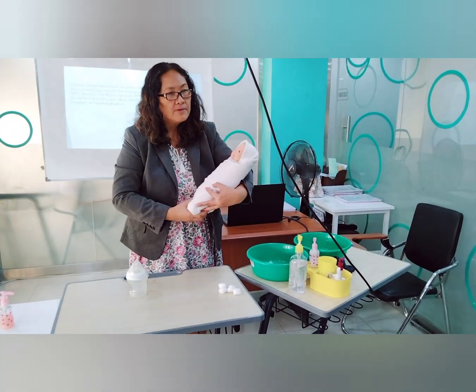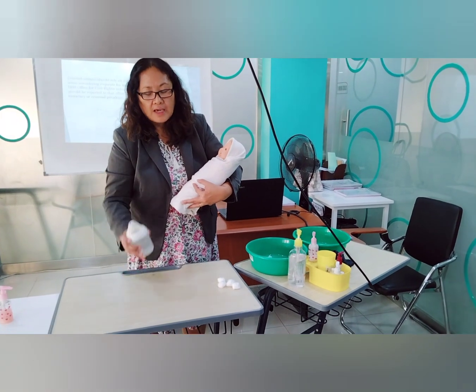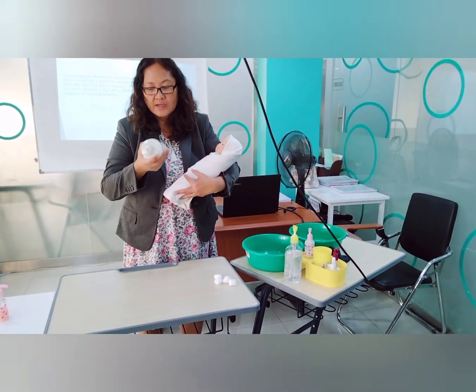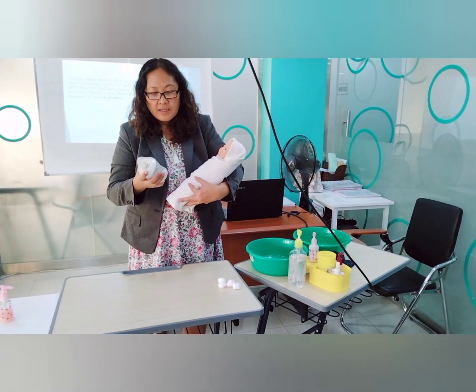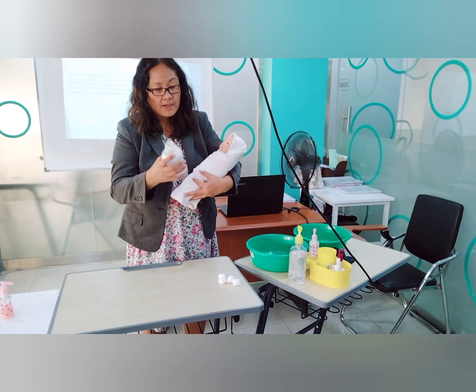If the baby is on formula, after preparing the formula, don't shake the bottle like this because it creates more bubbles, and the baby will be sucking not only the milk but also the air.